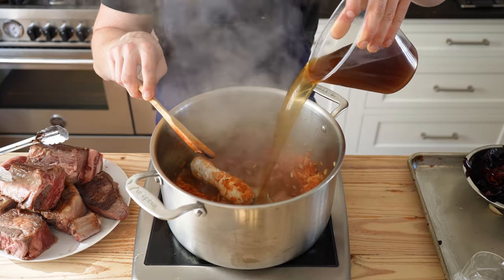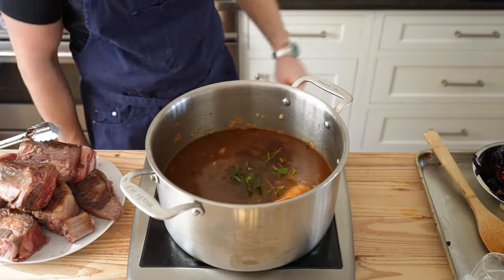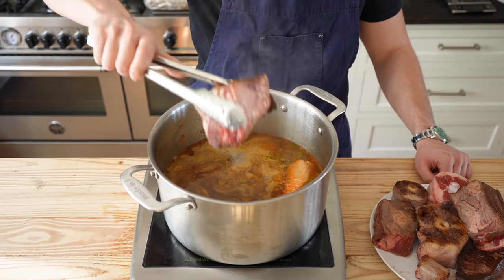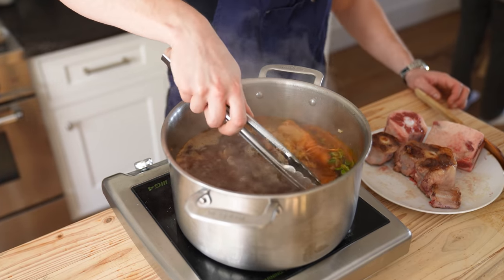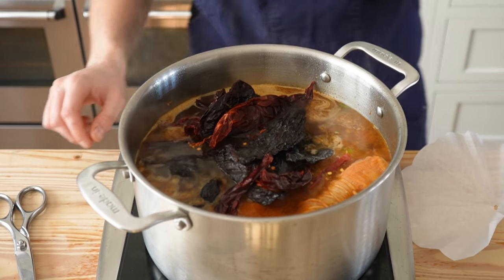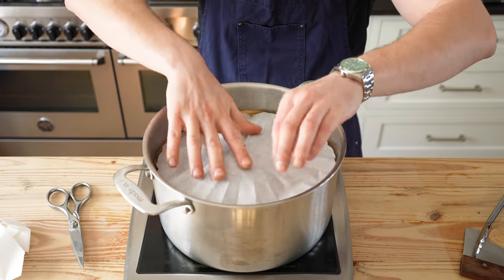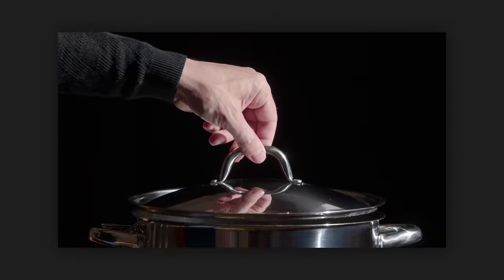Add 2 and a half quarts or roughly 2 and a half liters of rich beef stock and 5 sprigs of fresh oregano. Stir and set to medium-high, bring to a boil, then reduce heat to low. Add all your beef back along with a mix of 5 ancho chilies and 5 guajillo chilies, both deseeded. Instead of a lid, I like to add a cartouche, but you can use a lid if you prefer.